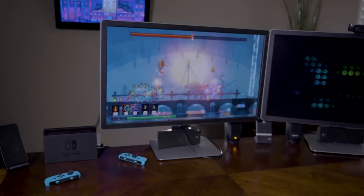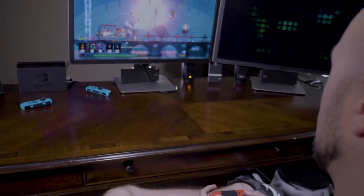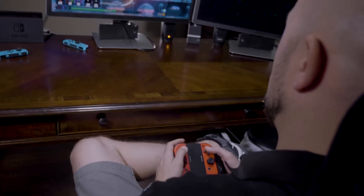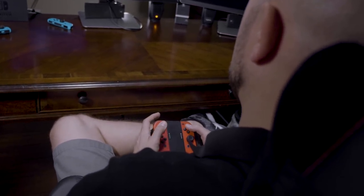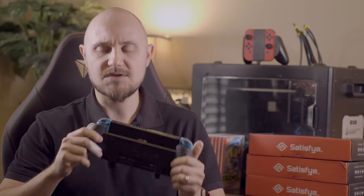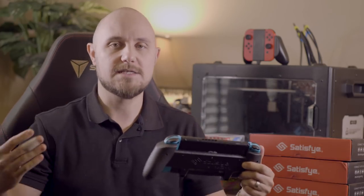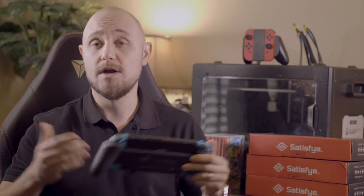What is up guys? Philip here with Satisfye bringing you another update video. Today is an exciting video because we've been asked a lot for gameplay footage, so we finally bumped our video and audio quality up a bit. We're going to bring you some quality gameplay footage both with and without the grip, and then go over some basic features for those who are new to this product and channel — explaining what is this pro gaming grip, why is it awesome, and what does it come with.